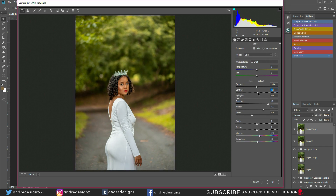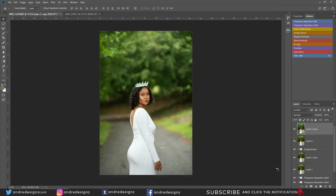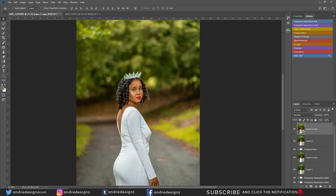Going back to the basic panel — bringing the contrast to about 2, adding a little dehaze — that looks good. I'm going to bring up the shadows a little bit and that's perfect. Let's look at the before and after for Camera Raw only — that's the before, that's the after. You can see how powerful Camera Raw is.